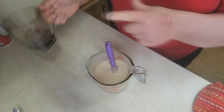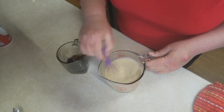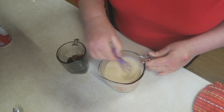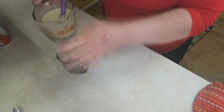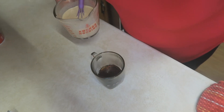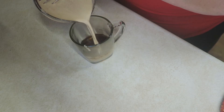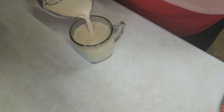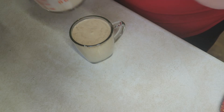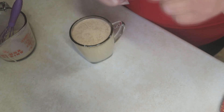I've got about a fourth cup of strong coffee here. You can use espresso if you'd like, but I just prefer regular coffee. Then all you do is add the warmed pumpkin mixture right into your coffee — look at that creaminess! Oh my goodness. And then we're going to top it off with some whipped cream.